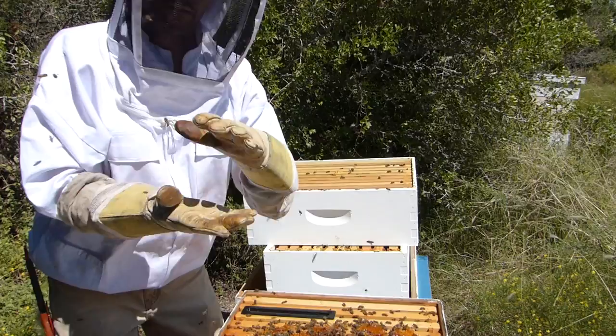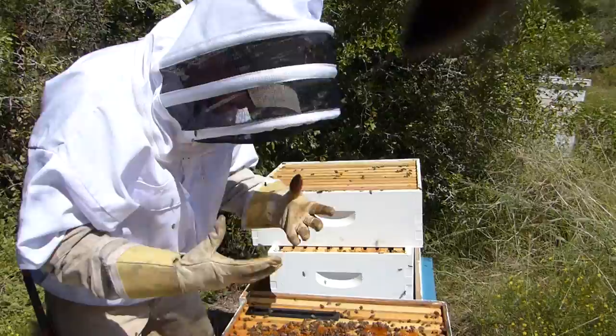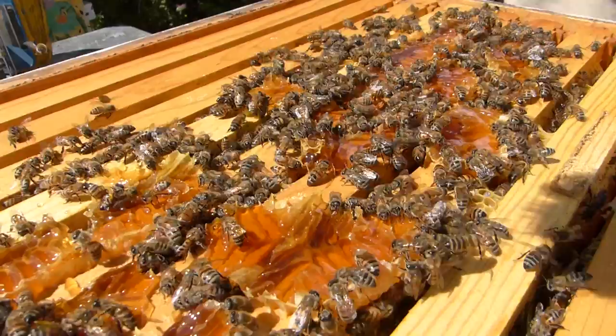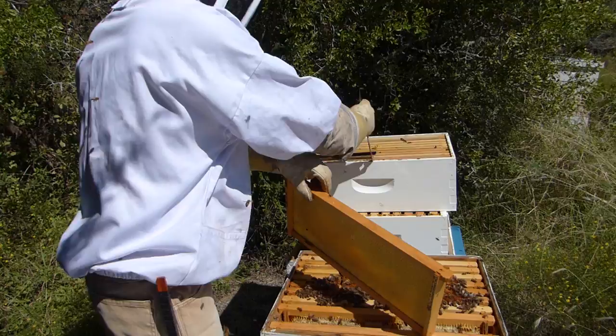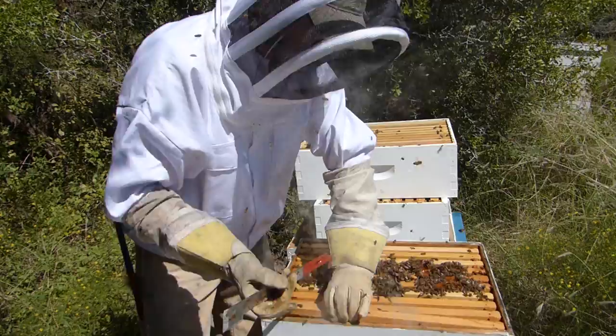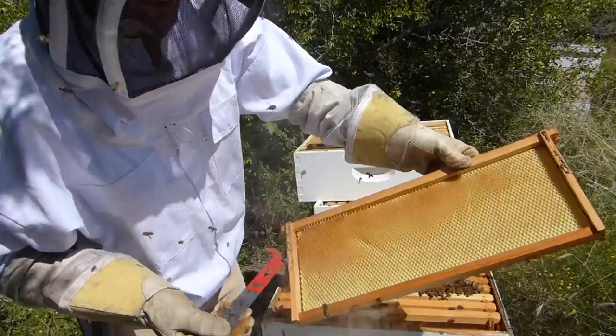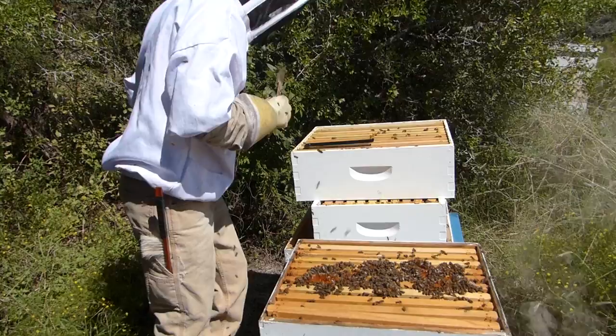The problem was they built the comb connected to the frames below with honey, and I couldn't get through it — I couldn't pull it up. You can see the oil trap here. Because of the hive beetles, we don't want to give them so much space. These outside frames are completely empty — just a little bit of drawn comb. So I'm actually going to take that box out.